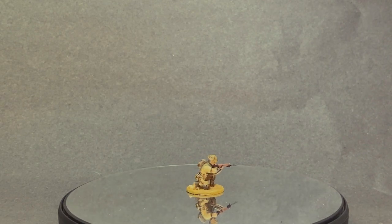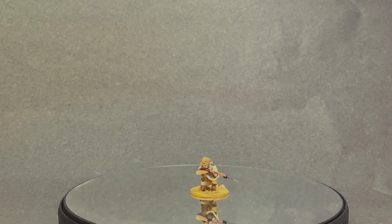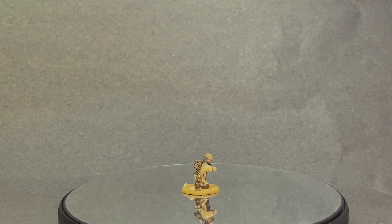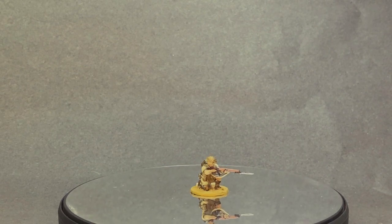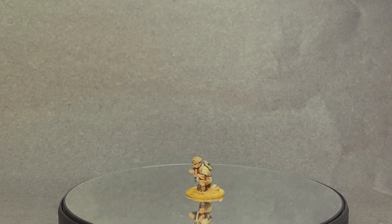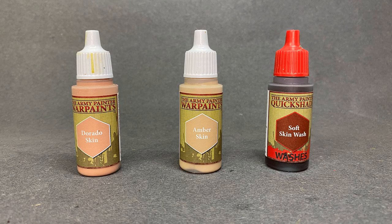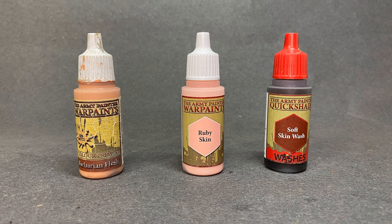Finally, the British soldier, who found himself in an environment very alien to him — a dry desert battlefield miles away from home. He's part of the British 7th Infantry Division, one of the key formations for the Eighth Army in North Africa. For the skin I used Dorado Skin as the base, highlighted with Amber Skin, and finished with Quick Shade Soft wash. The NCO was based with Barbarian Flesh and highlighted with Ruby Skin, with a Quick Shade Soft Skin wash as well.